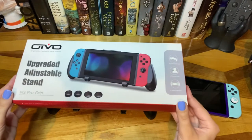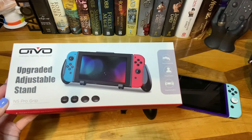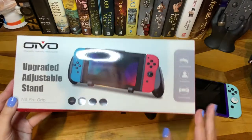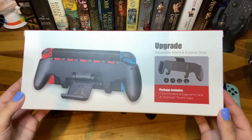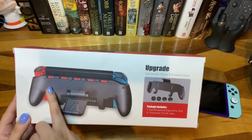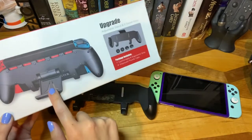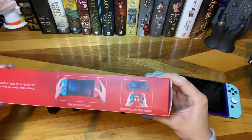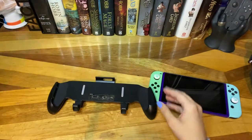Here's what the box looks like. It does come with these thumb grips, so you can use those if you like — I'm personally not a huge fan. What's cool about this grip is, like the Satisfye grip, it has an asymmetrical design, and as you can see it also holds five games in the back, and it has an adjustable stand as well.